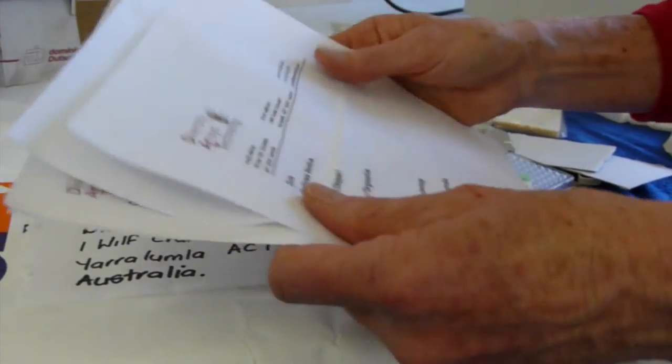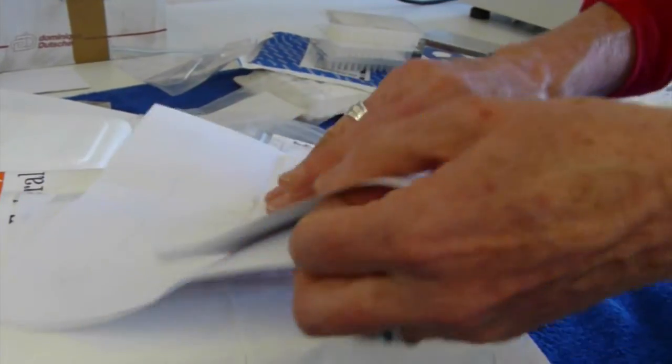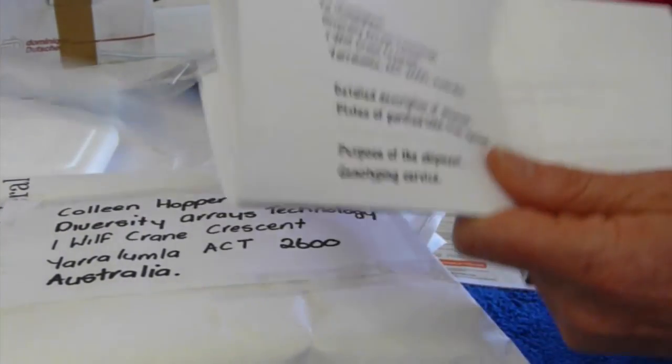Please remember to attach a copy of all three documents to the outside of your package. This prevents the parcel from being caught up in customs.